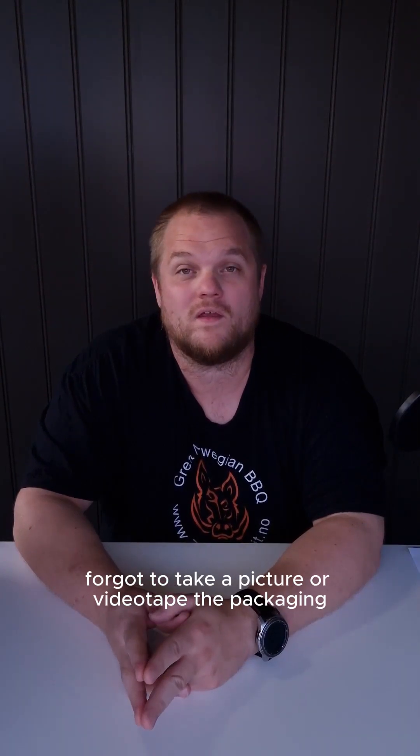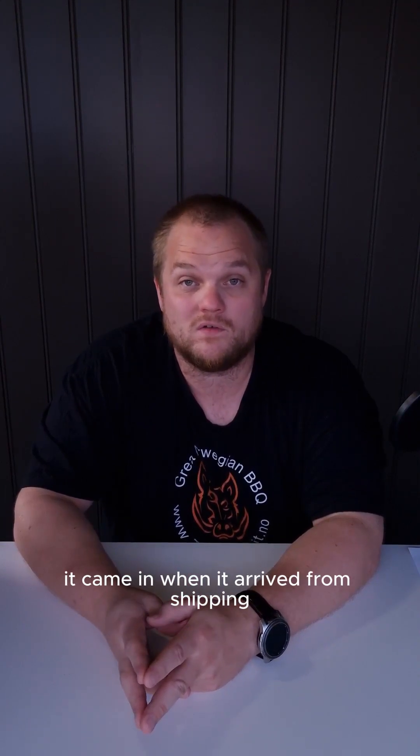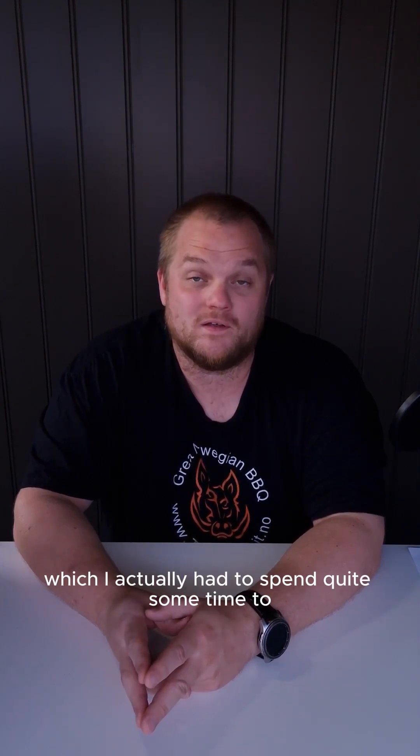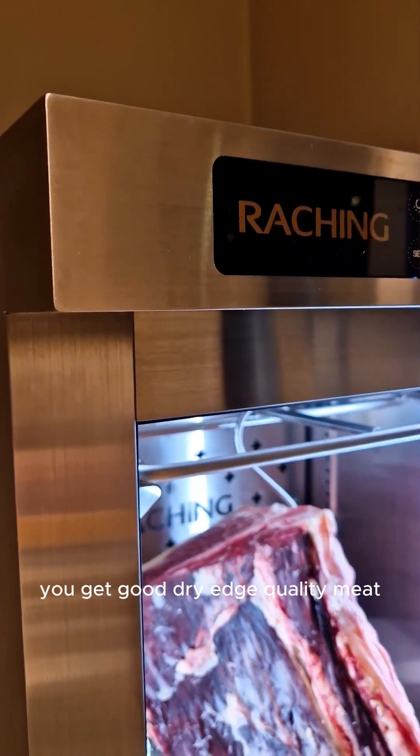Customer service is friendly and very helpful. I forgot to take pictures or video of the packaging when it arrived from shipping, but it was pretty solid — it came in a wooden crate, which I actually had to spend quite some time disassembling. The result is very good; you get good dry-aged quality meat.